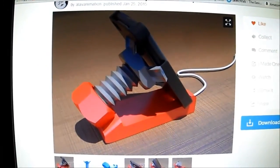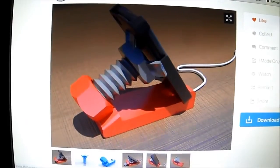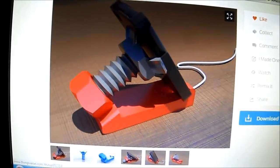I needed a new cell phone holder, and I saw this one on Thingiverse, so I'll show you what I came up with.